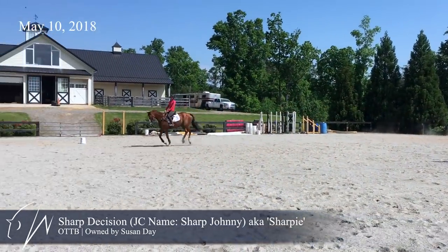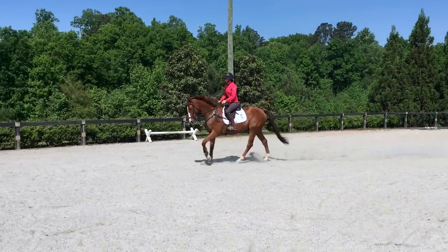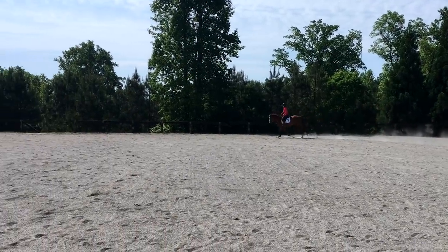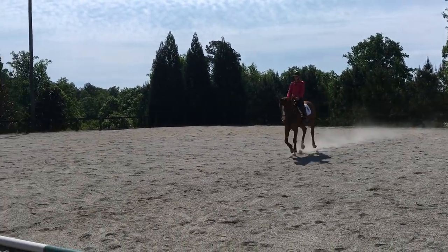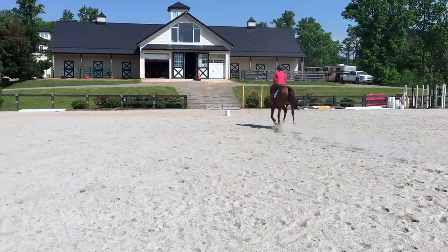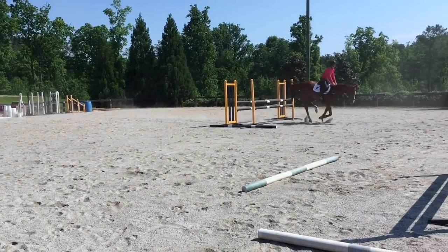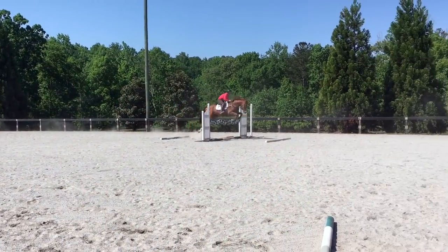For this vlog I'm going to show a little bit of the jumping sessions with both my RRP horses. I have Sharpie here, and this was the week of May 10th - one of his jump schools back after an event. I kept it pretty simple with only three jumps in the arena. For Sharpie it's always been a work to get him to rock on his hind end, so I have ground poles set before and after the jump at nine feet, to help him work on his arc over fences.